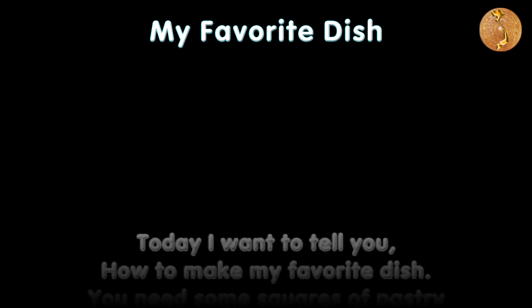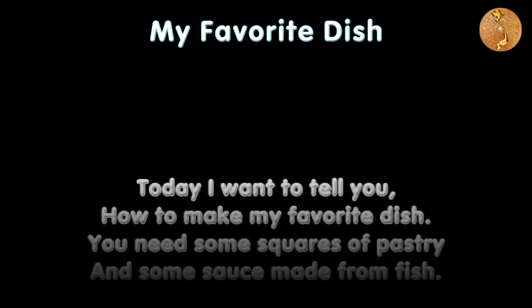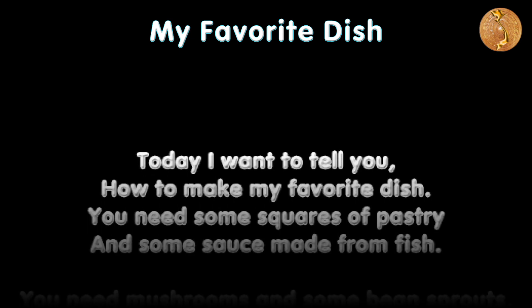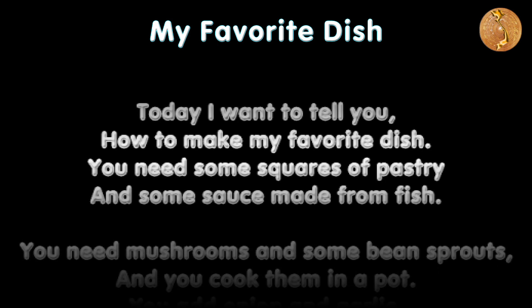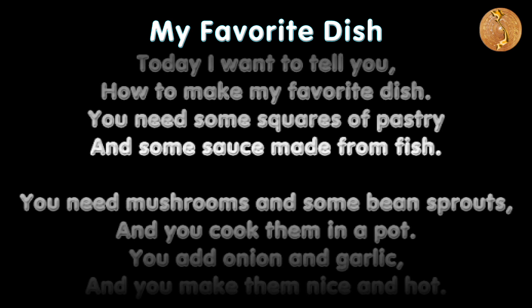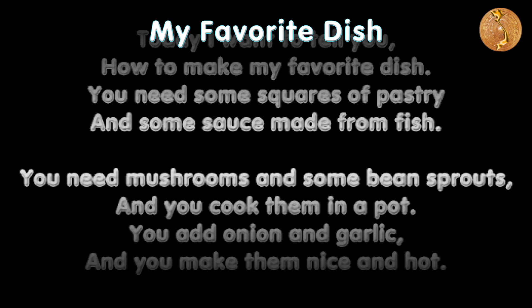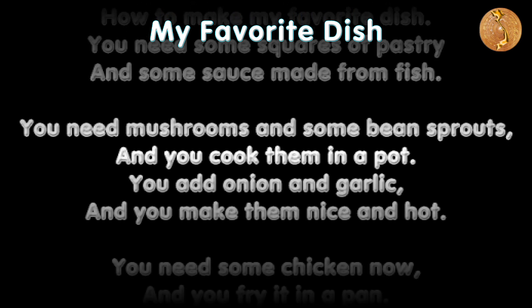Today I want to tell you how to make my favorite dish. You need some squares of pastry and some sauce made from fish. You need mushrooms and some bean sprouts.